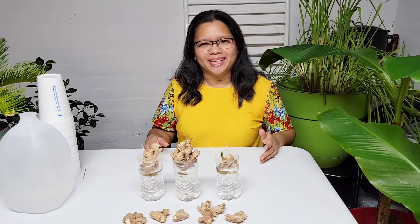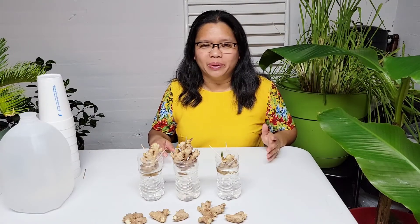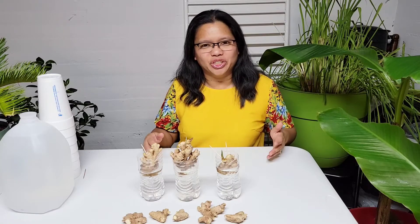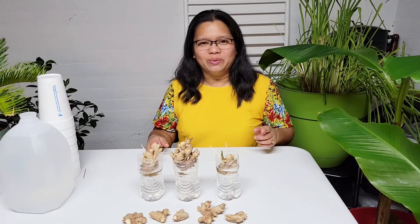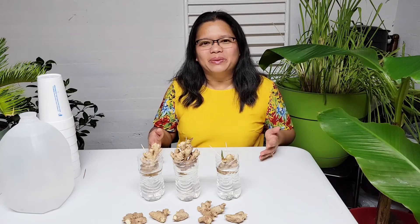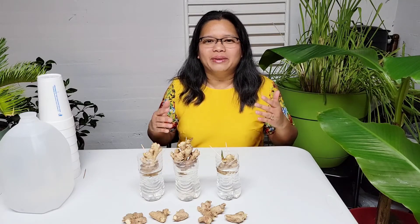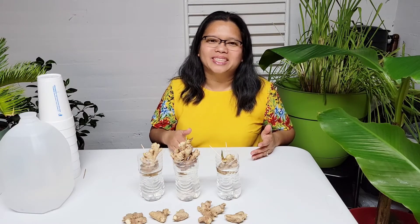Since I moved to zone 7 — Kentucky — I have been experimenting on how to successfully grow ginger. It takes at least 8 months to get a decent harvest from a ginger plant. If you have 10 months in your growing season, that would be ideal because then you will be able to get some bigger rhizomes. Because the growing season of ginger is very long, it is important that we grow our ginger indoors way before we transplant it outdoors.